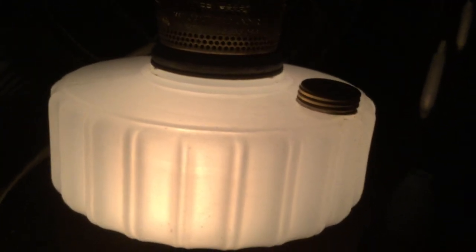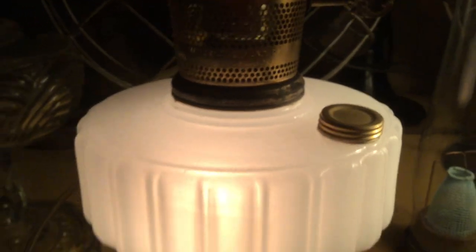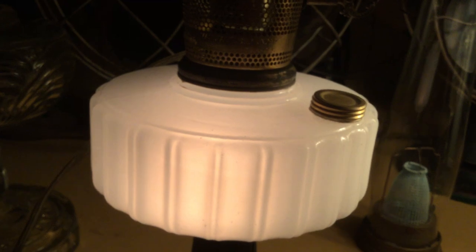Used with your opal milk glass Aladdin fonts. I've sort of contrived this video a little bit — normally this electric burner lives on a Washington Drape font that sits on an end table in my living room, but it looks much better on this lamp for the purposes of making this video, so that's where I've got it for now.